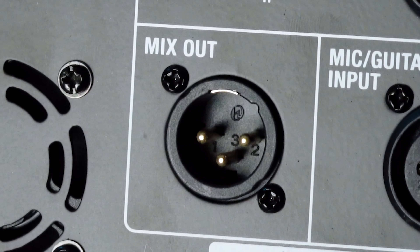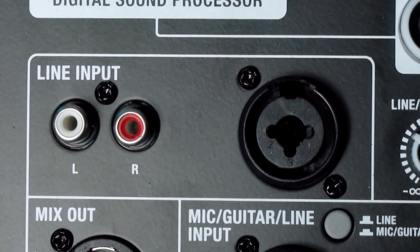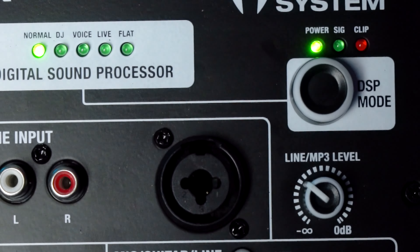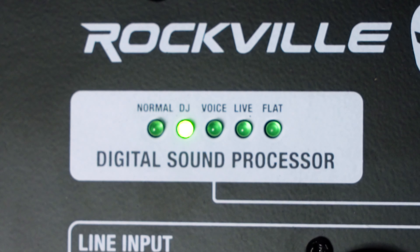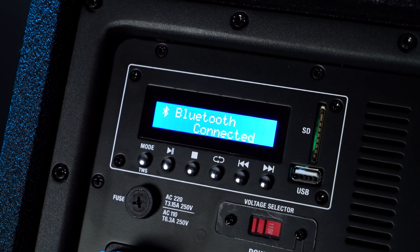Now let's go through the rest of the features of the Titan Array system. Next to the microphone input we have the mix output, which allows you to send the signal of the Titan Array system out to another powered speaker or subwoofer. Then we have the line input section where we can use RCA, XLR, or quarter-inch connections to connect any outside signal from a mixer, powered speaker, etc. Above that we have the digital sound processor to change the overall sound, with five different presets: Normal, DJ, Voice, Live, or Flat.